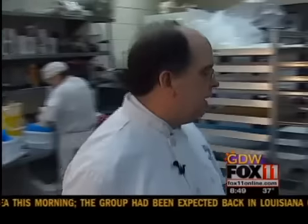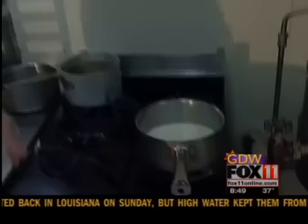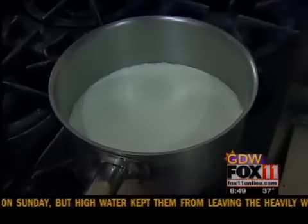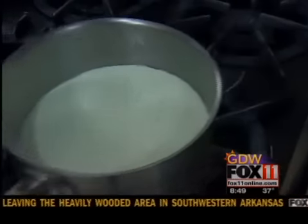My cream is cooking. And as you can see, it's starting to shiver, which means it's almost there and the skin has formed. So at this point, it's not important to boil it, but I'm going to take it off.